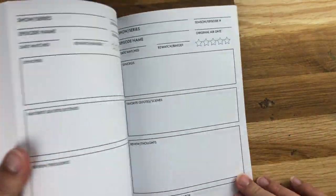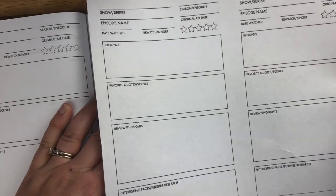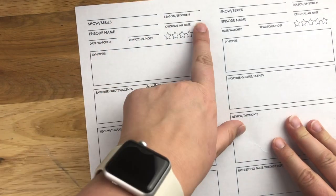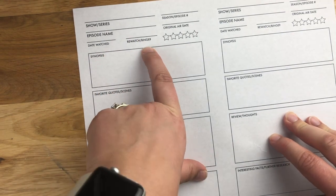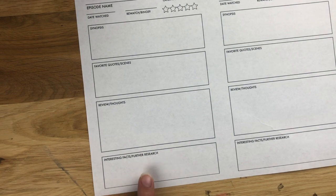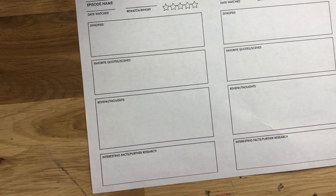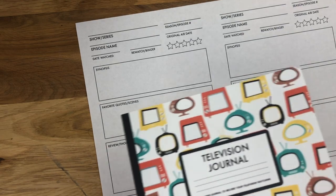Inside you can see there's mostly these layout pages — and I have it right here because it's also available digitally, but I'll show that to you in a little bit. So the fields are: show, series, season/episode number, episode name, original air date, date watched, rewatch/binge, and then you can rate it and give a little synopsis, favorite quotes or scenes, review or thoughts, and interesting facts or further research. I tend to watch a lot of very thought-provoking shows, so I like having a place to note things I want to research, and I thought it'd be really fun to combine it all in one journal, especially as I do some rewatches.